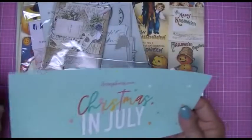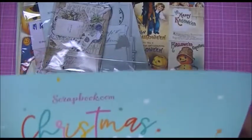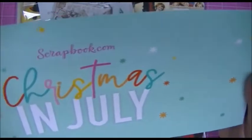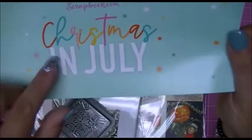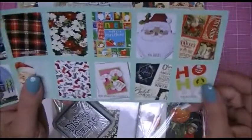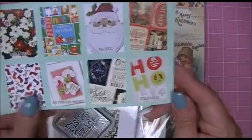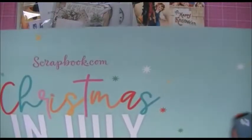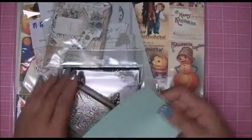Something came up in my email — I've never ordered from here before. It just came from scrapbook.com; you guys may have heard of it before. This came with what I just ordered. Now — Christmas in July — unfortunately it's not a coupon, but they were showing things they might have on sale right now for Christmas in July. Scrapbook.com — if you'd like to go check it out.